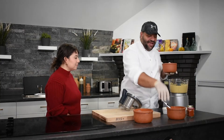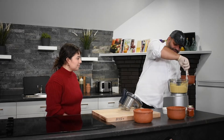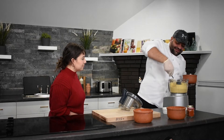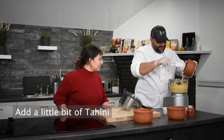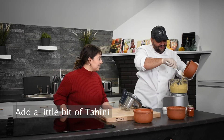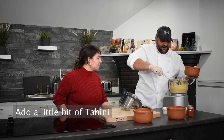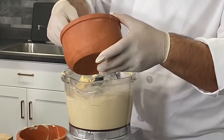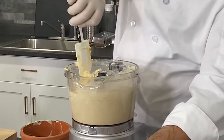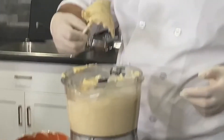Here are the chickpeas — after we've minced them nicely, you can see how they look like a puree. I'll add a little bit at a time because it will become thick. I'll add ice to help the machine and keep it from getting too thick.